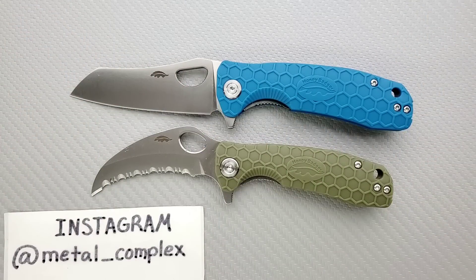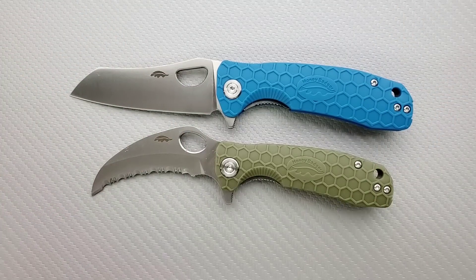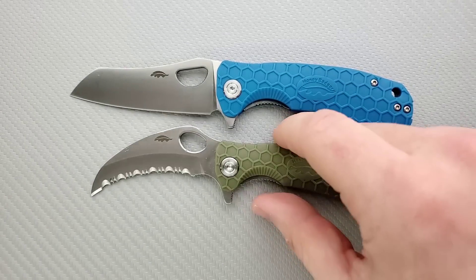I've got a lot to say about these — there are some intriguing details. Thanks so much to my generous patrons who are supporting me right now. If you'd like to check out my Patreon, there's a link right down in the description. And please follow me on Instagram at metal underscore complex.